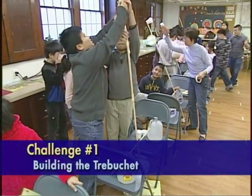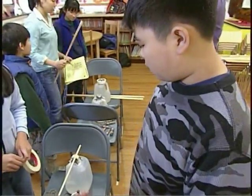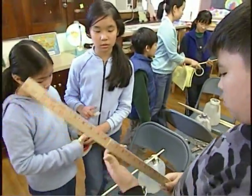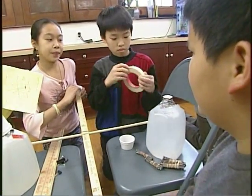We have yardsticks. The yardsticks are going to be your trebuchet. But how do we do that? We could just tape it together or bind and put it together. Maybe they should be longer on this one.